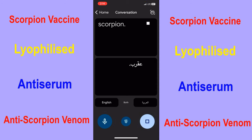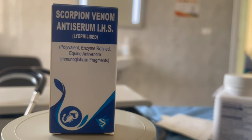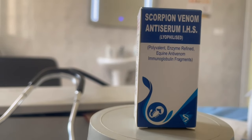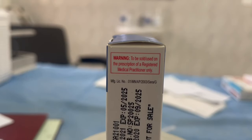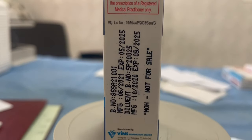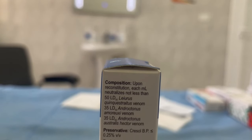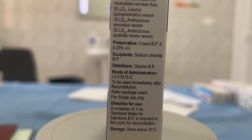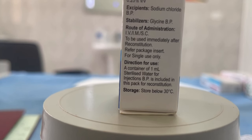Locally it is known as Akrab. This is the scorpion venom antiserum packet — it contains one ml ingredient. The vaccine can be used in three different routes: IV, IM, and subcutaneous. You should store it below 30 degrees Celsius temperature.